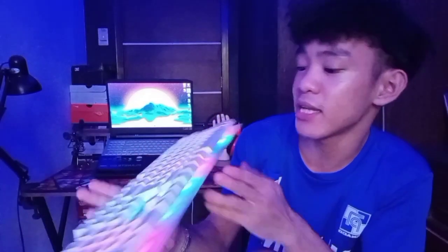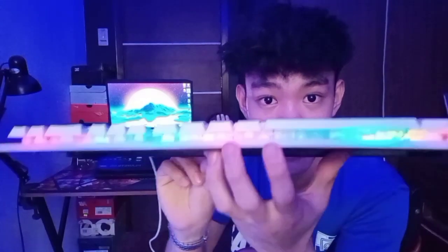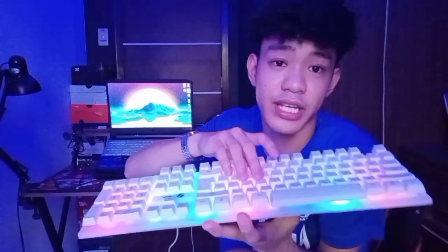Guys, mukha talaga siyang mechanical keyboard. Sabi nga dun sa ano, yung keycaps niya nakasuspension — para silang lumulutang. Pero hindi talaga siya mechanical keyboard. So yung ano niya, hindi siya masyadong maingay. Pwedeng-pwede ito sa mga naglalaro ng madaling araw para hindi kayo mauli na magulang nyo.